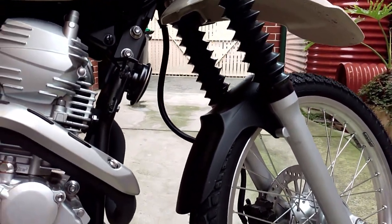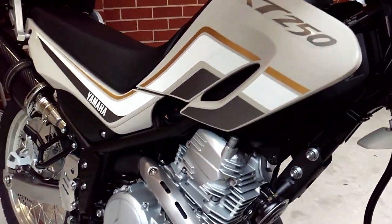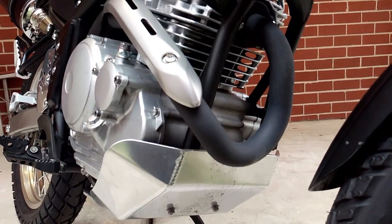The bike comes equipped with a five-speed gearbox which is pretty slick most of the time, although occasionally you do get a false neutral. I must admit that when I first started riding the bike there were times when I went looking for a sixth gear.